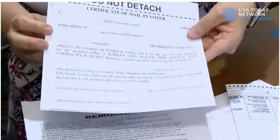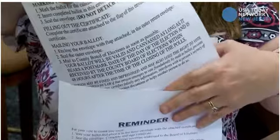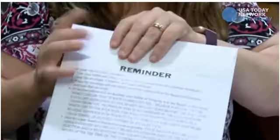Once that is all completed, you're going to pull the flap out of this envelope, stick this one inside, peel the seal off, and seal it.